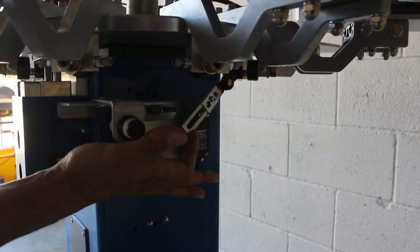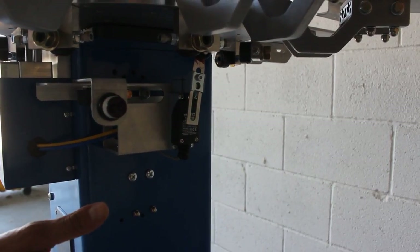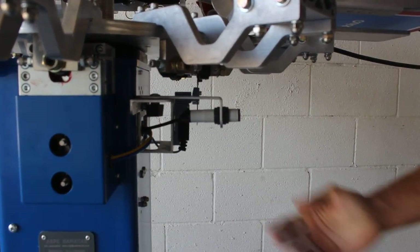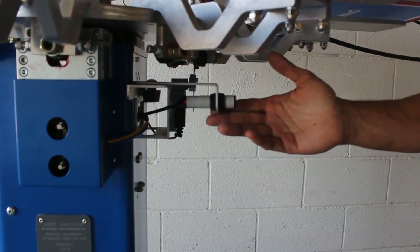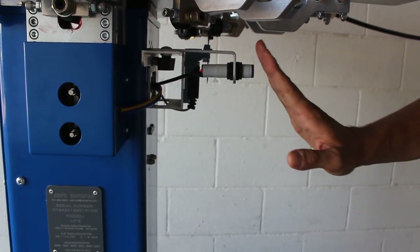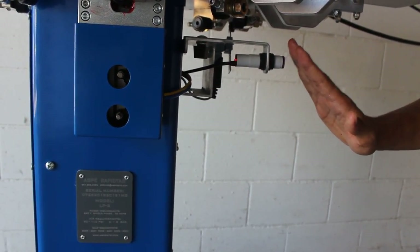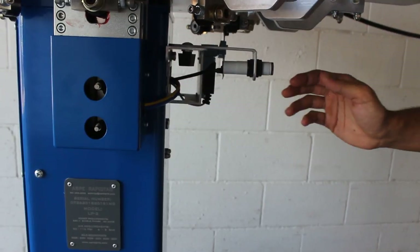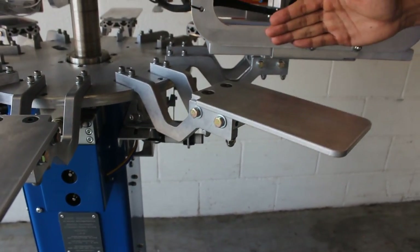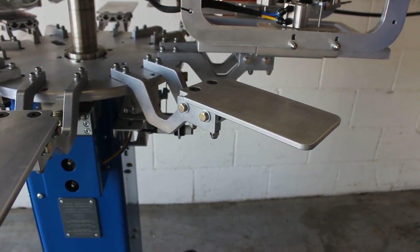This right here is your limit switch. This is what will tell your machine to stop at its proper position. Below that is a parts sensor. The purpose of the parts sensor is to make sure that your machine will only print when there is a product on the pallet. When a t-shirt passes by the sensor, you will see a red light in the back, indicating there is a product in place and it will print on that pallet. Make sure this sensor is aimed in between the pallet right in front of the printhead so you can get an efficient print each time.